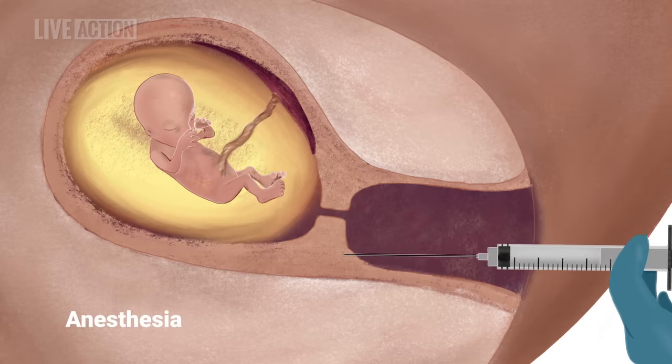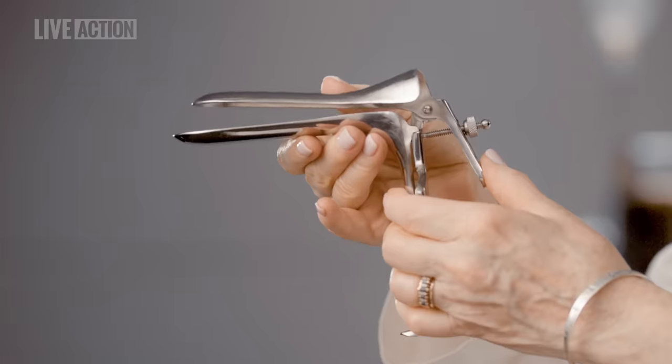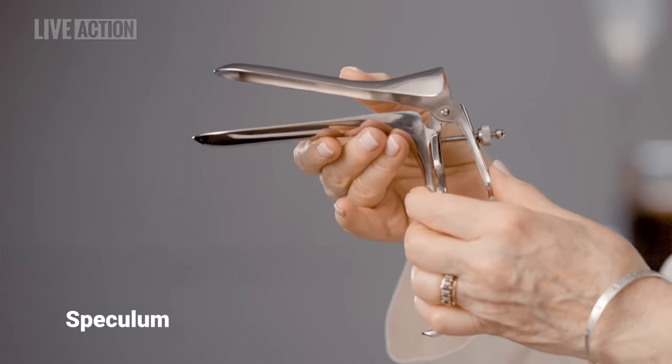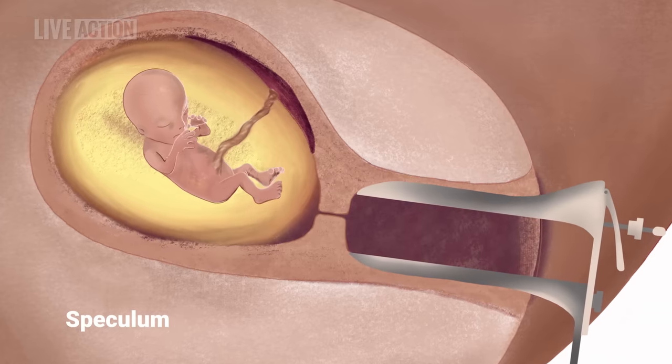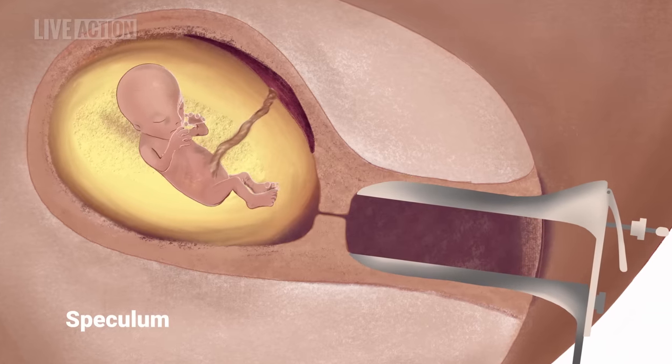When the woman goes to the facility for the abortion, she will lie on a table with her feet in stirrups, and she will be administered local anesthesia. The abortionist will place a speculum, like this, inside the vagina and open it, allowing the abortionist to see the cervix, the entrance to the uterus.